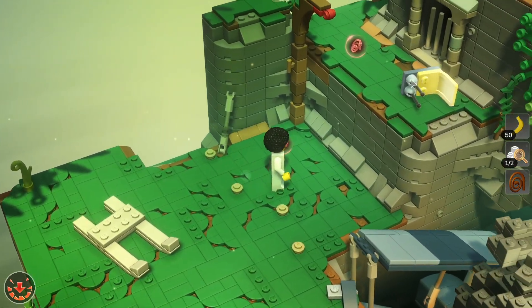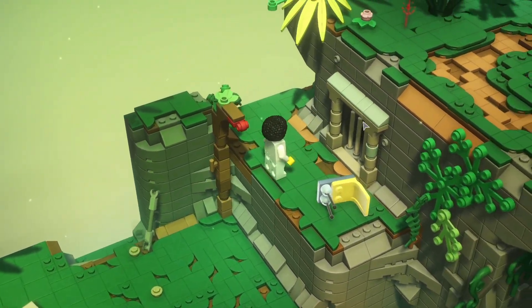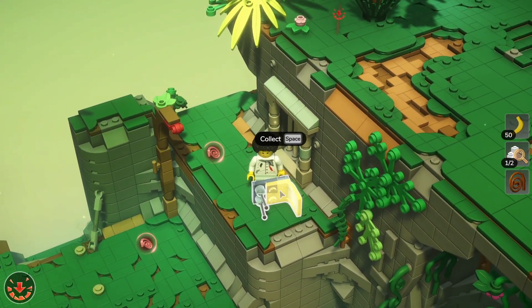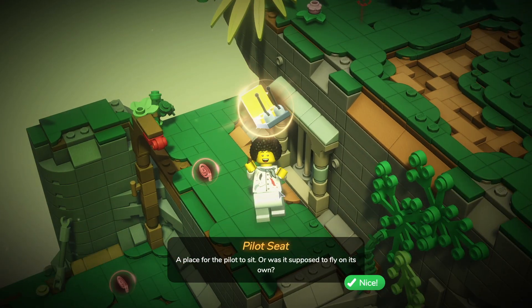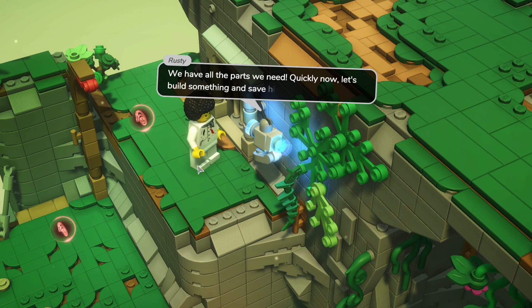We're going to use our whip - that looks like the seat up there. Let's use that, up we go, and then collect the seat. A place for the pilot to sit - or was it supposed to fly on its own? Right, we have all the parts we need. Quickly now, let's build something and save him.